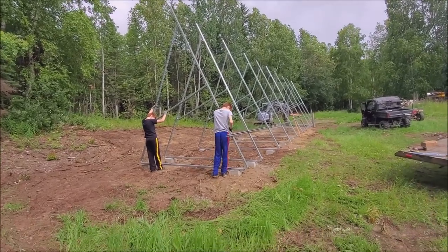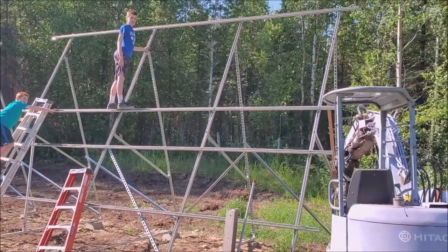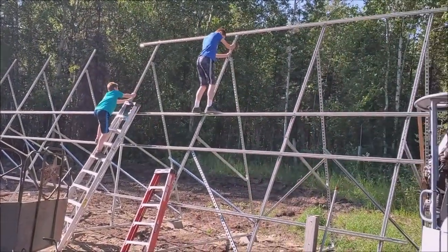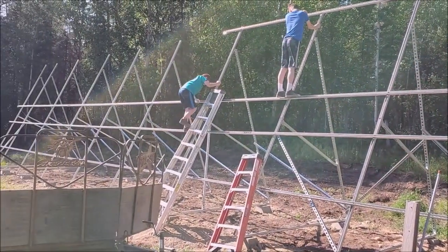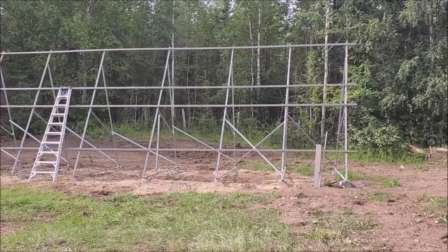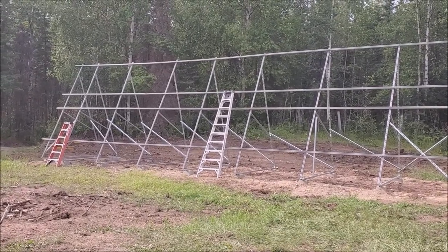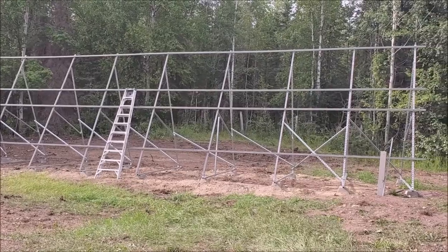Tightening it up, putting the laterals in. The measurements were wrong on the print so we're going to put the top one in and just figure it out — it's harder than it looks. Got all the horizontal runs attached where I need them, checked my bracing and cross brace, and now I'm going to start hanging panels.